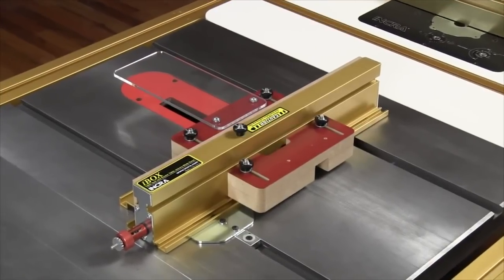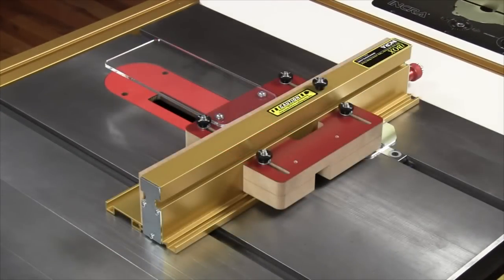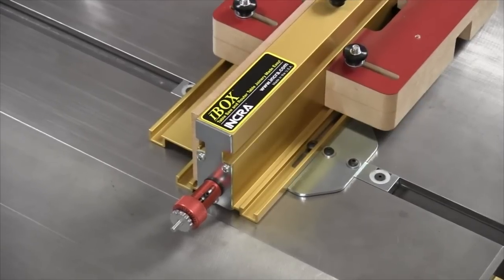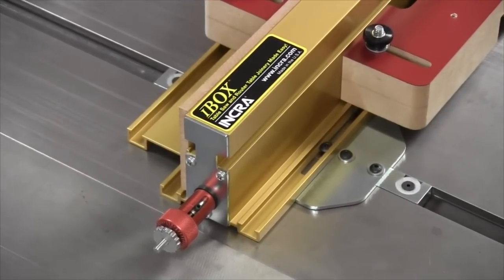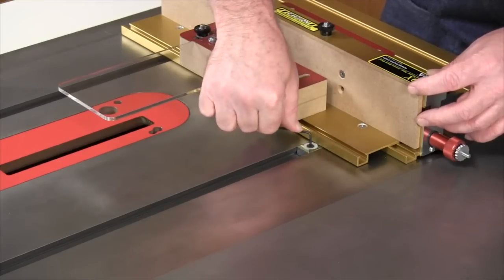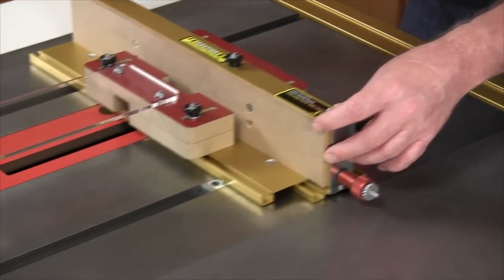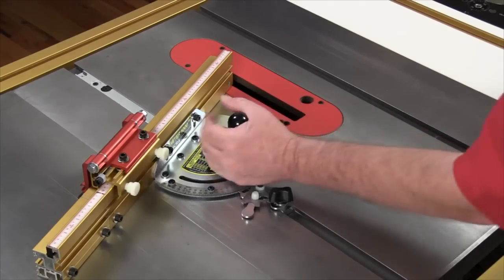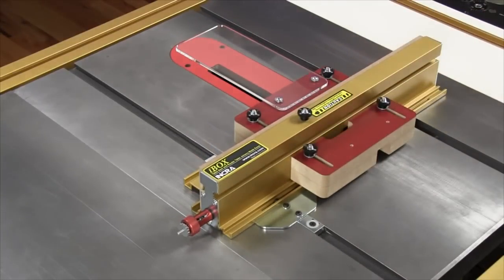The hard anodized aluminum fence is bi-directional for use on both left and right tilting saws, and is self-supported featuring its very own INCRA glide lock miter bar for precision tracking in your miter channel. Just a quick turn of the fastener will fine tune the bar to a whisper smooth glide in your table saw or router table, and you'll never have to tie up your favorite miter gauge just to cut a few box joints.